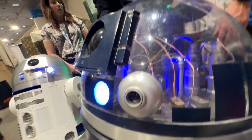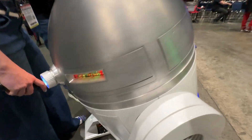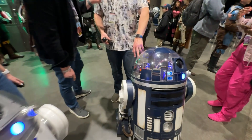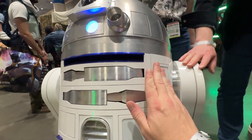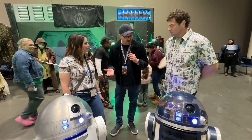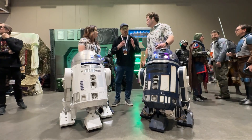These are two almost identical R2-style droids, but they're built completely differently. One is made from 3D-printed parts, and the other is a fully aluminum powder-coated beast weighing over 200 pounds. I met the incredible makers behind both and got the full story behind how these droids came to life.